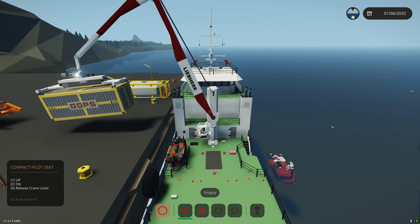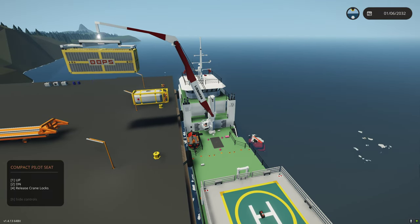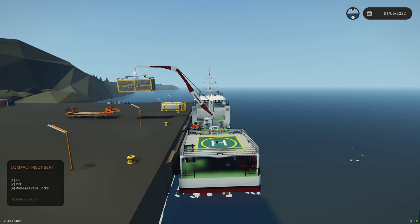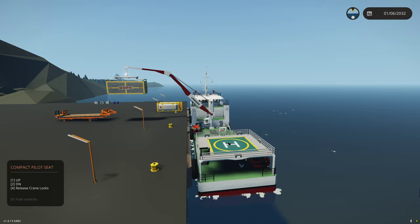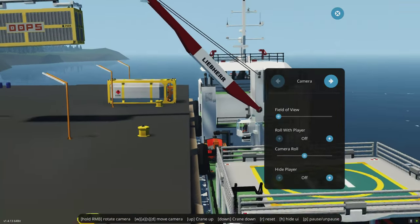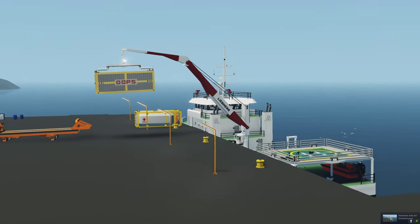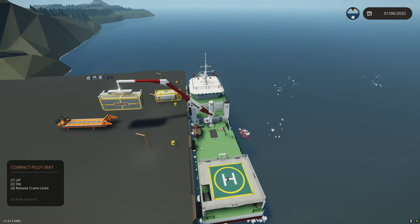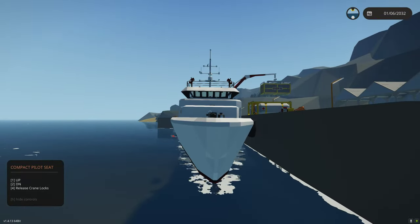We'll even do a quick test here. We'll extend the container to max distance, and you can see how you can pretty reliably control that. That's about max reach right there. Let me take a picture — some people on Reddit were interested in being able to do something like this where you could counterbalance for a container. As you can see, I can do max reach on this and reach quite far to load it, and we have no tilt there.